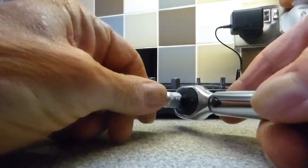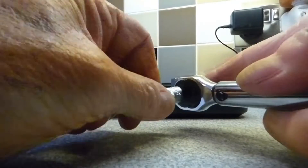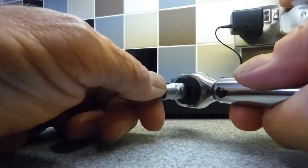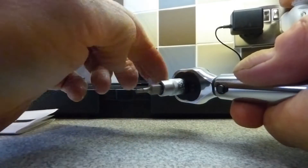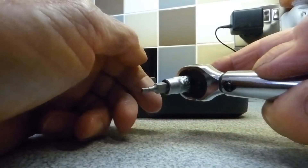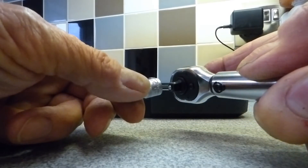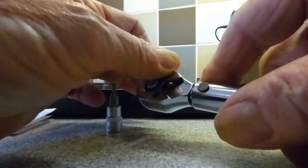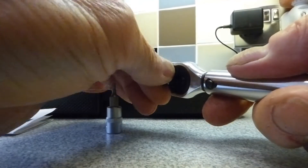Here's our socket. To put it on, push it like so and push the button at the back — push the button and it falls straight on. What I like is it won't come off — it stays there. It's not like a normal socket that can fall off. A lot of them have balls holding them in place, but this isn't going to come off until you release it: put your finger on the back again and just pull and it comes off. I think that's a nice little idea.